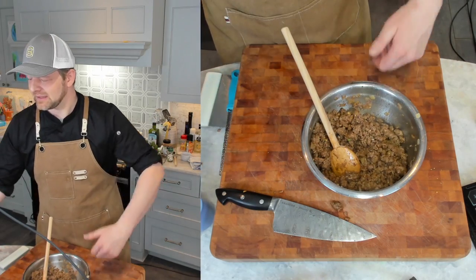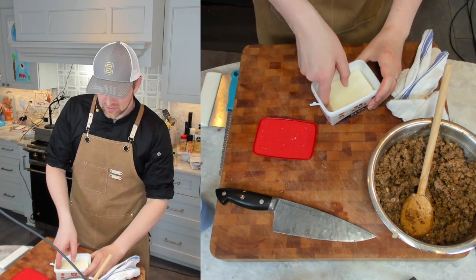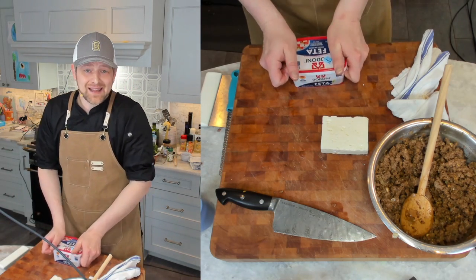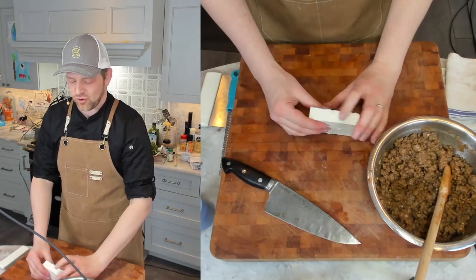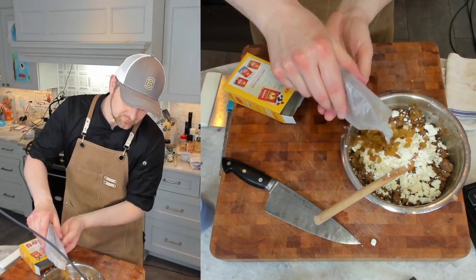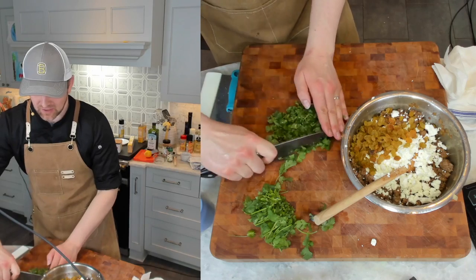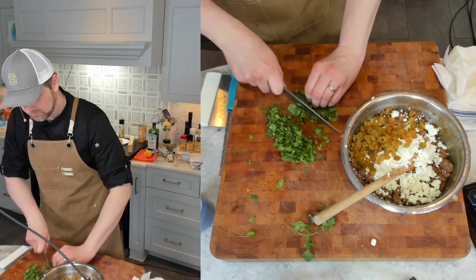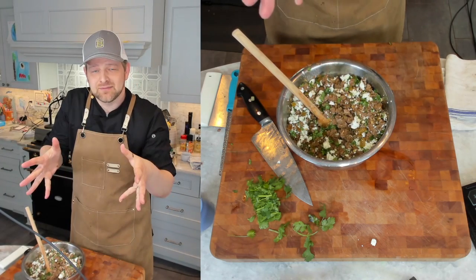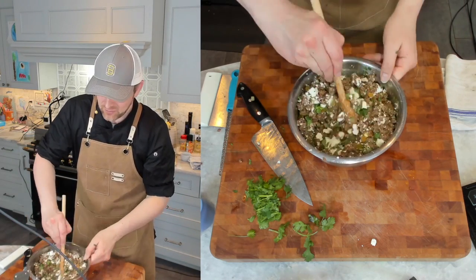Now we've got to get our other mix-ins. We're going to put in some feta, some cilantro, and some golden raisins. The feta is going to add a little bit of creaminess and salty brininess — you're going to want about eight ounces, not including the water. I'm just going to crumble it up. For your golden raisins you need about half a cup, and for your cilantro, cut it up fine but not minced — about a cup chopped. These raisins are going to absorb liquid that the lamb gives off as it bakes, helping keep everything from getting too soggy, and they'll add sweetness and a little bit of texture.